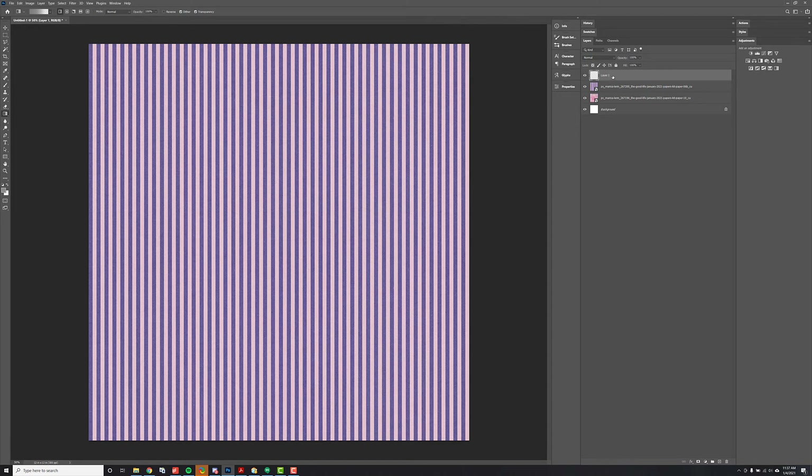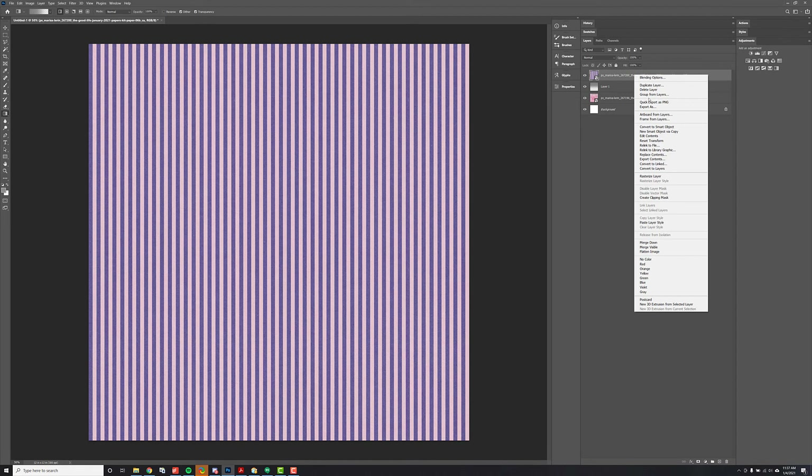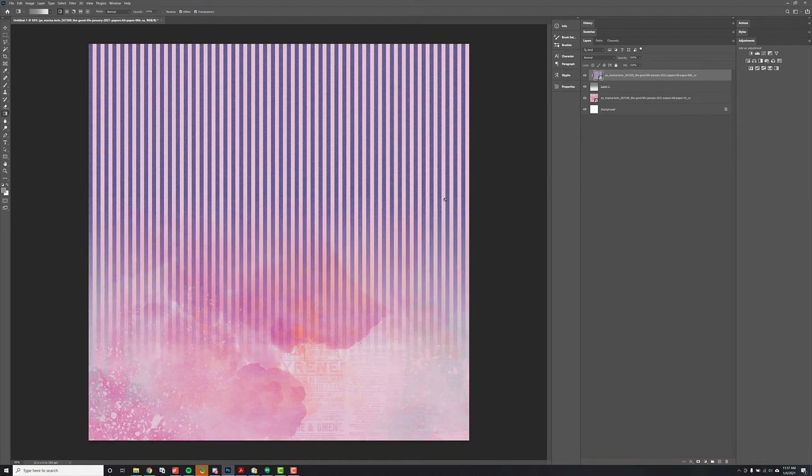I'm going to close that, and then here on this new layer I've created, I have my gradient tool still selected. I'm going to start at the top and hold shift to get a straight line and just drag my mouse down. You'll see that now I have this gray on top and it kind of fades to nothing. Then I'm going to come here to my paper and drag it on top, right click, create clipping mask — and there you go. It just kind of blends naturally into the layer below it.